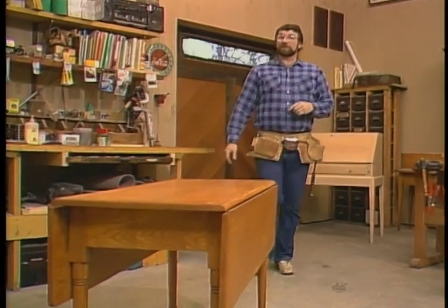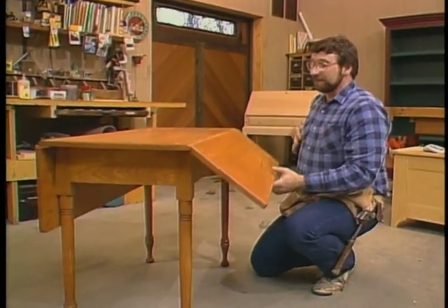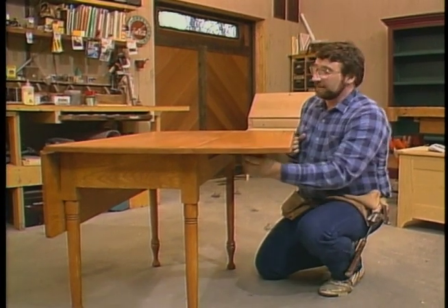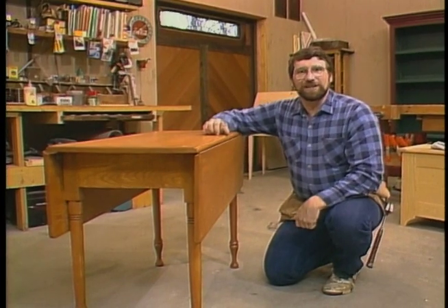Hi, I'm Norm Abram, and welcome to the New Yankee Workshop, where today's project is an often seen and popular piece of furniture, the drop-leaf table. And it's not that difficult to build, as I'll be showing you coming up next, right here on the New Yankee Workshop.